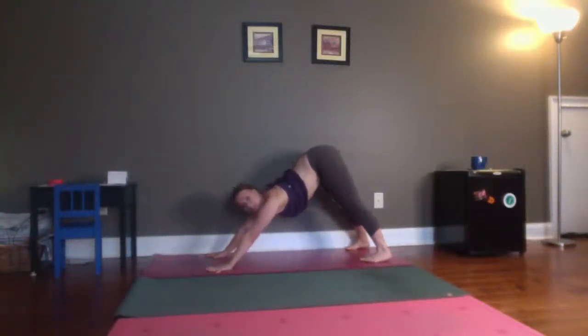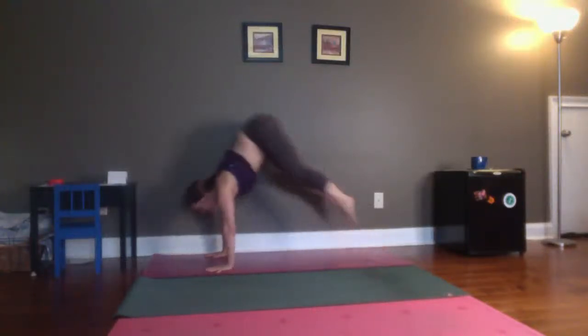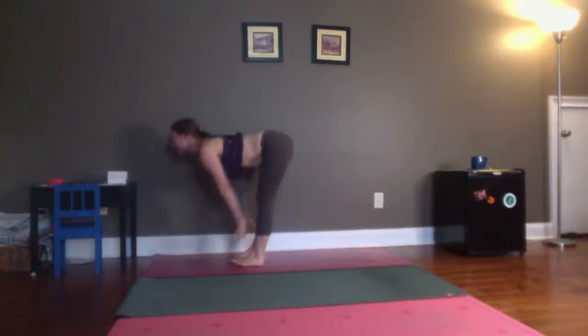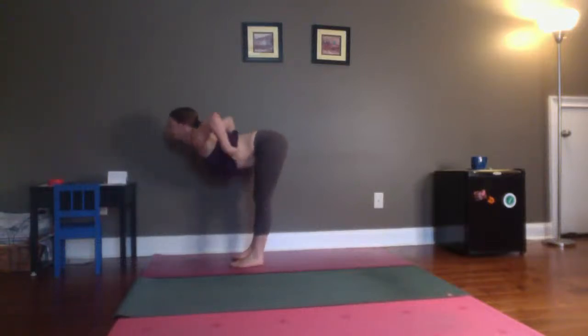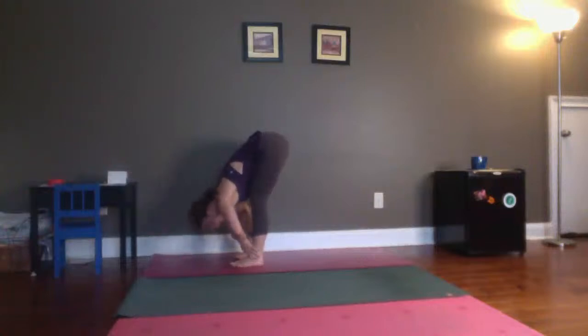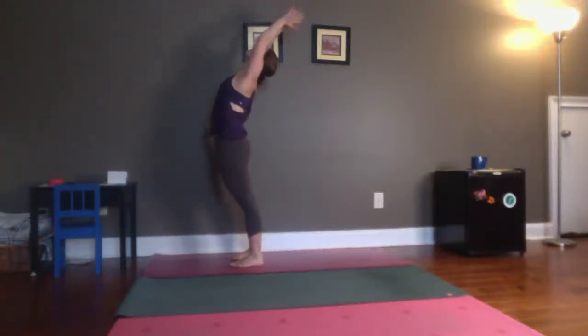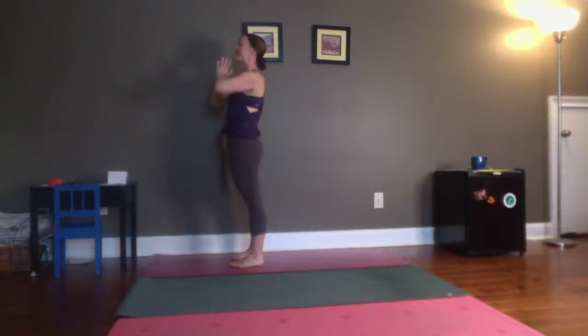Look forward between your hands. Bend your knees a little bit, walk or lightly hop your feet to your hands. Come halfway up with your chest. Exhale, fold. Inhale, press down through the feet, reach your arms wide. Exhale, hands come together in front of the heart.